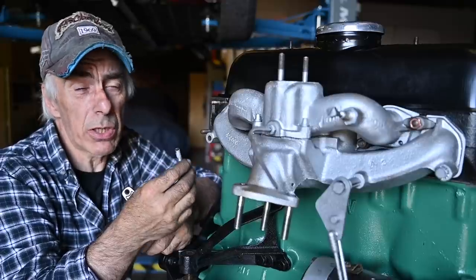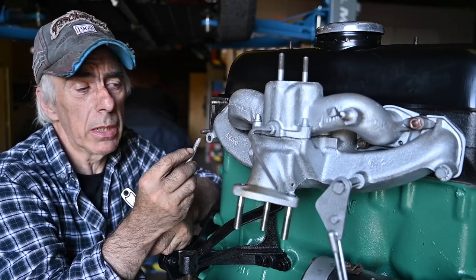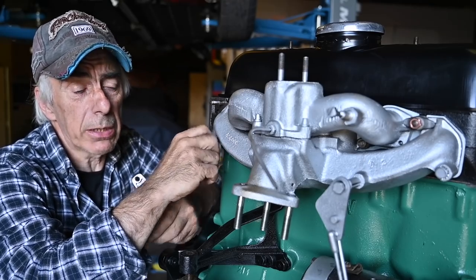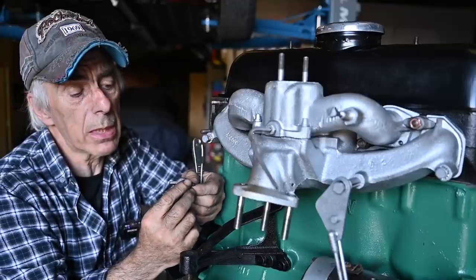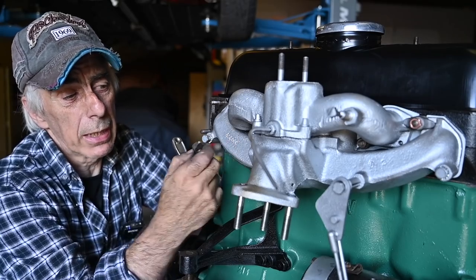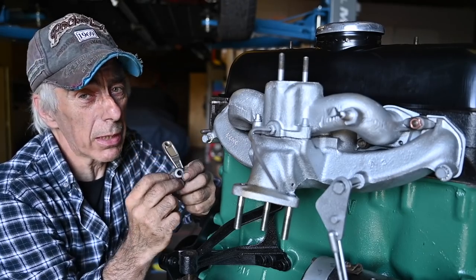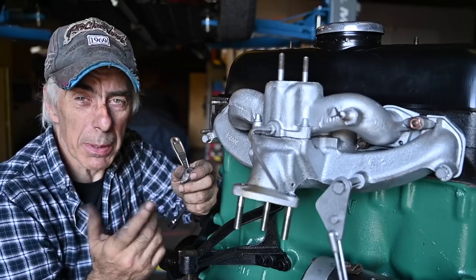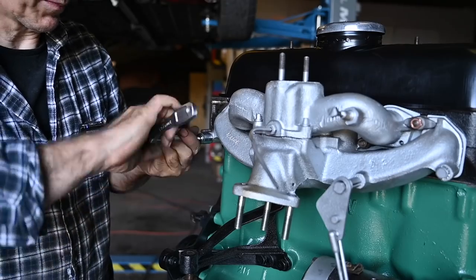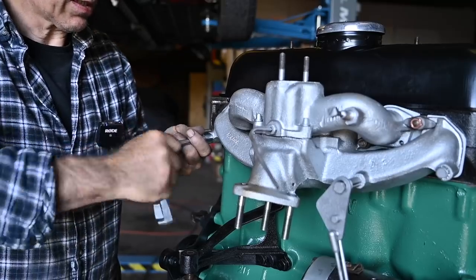Many of the parts I get for this engine — although it's not a traction avant engine but very similar — don't really fit. This bolt for instance I had to shorten because they were too long, although they were sold exactly for this engine. Same thing with these metal holders for the intake manifold — they were too wide so I had to grind them off. Nothing fits from the first moment, but maybe that's all the fun. Now I'm going to tighten this down and torque it all up.